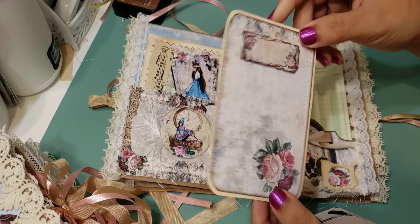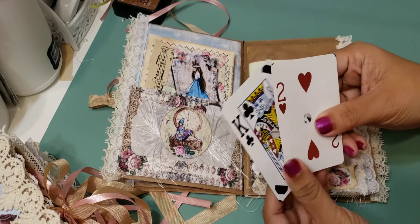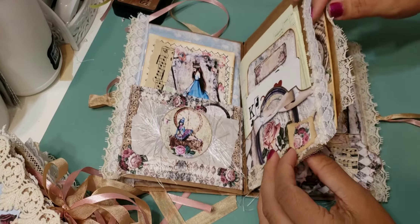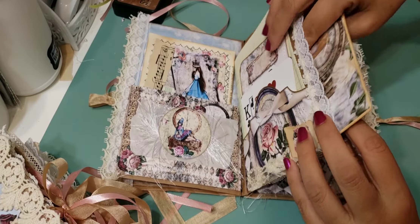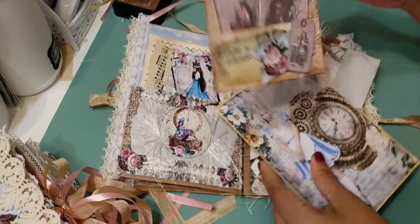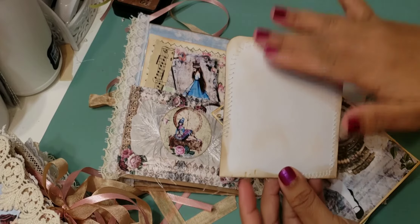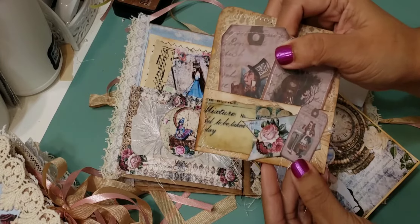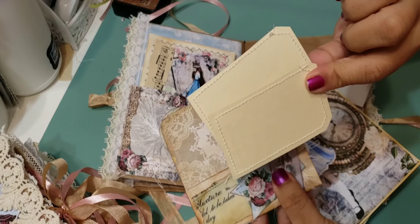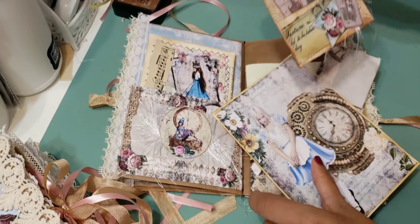In this pocket you'll get a piece of ledger paper, which is a ton of space to write on, and then a journaling card that I sewed — you can write on the back or the front. There are also two playing cards, because of course you have to have those in Alice in Wonderland. Here is the next pocket, and in it you're going to get another little notepad and a sewn pocket — you can add it into one of the journals or the book, with the back left blank.